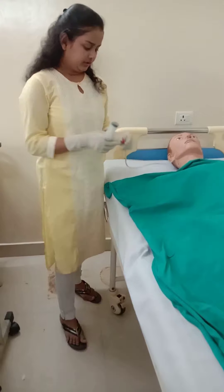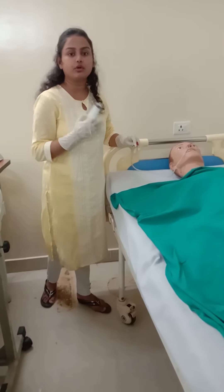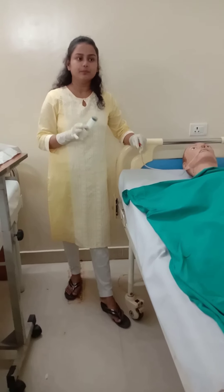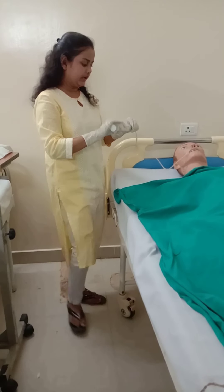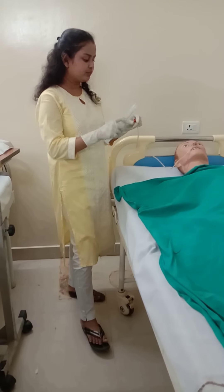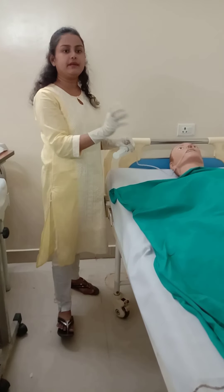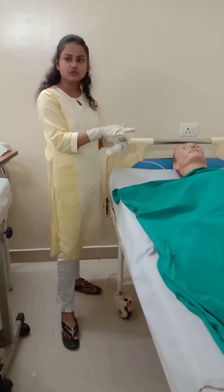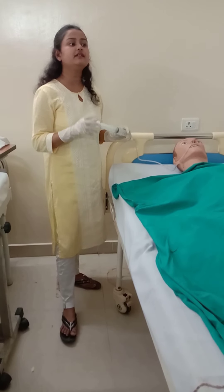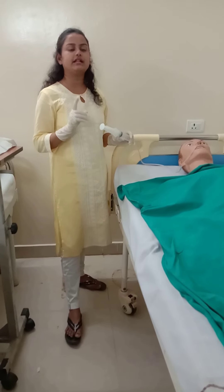To verify correct placement, take a syringe and forcefully push air into the Ryle's tube. At the same moment, auscultate for a gushing sound in the epigastric region by placing a stethoscope there. Push air into the Ryle's tube and at the same time place the stethoscope on the epigastric region. If the gushing sound is heard in the stomach, the Ryle's tube is correctly placed in the stomach.